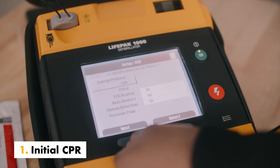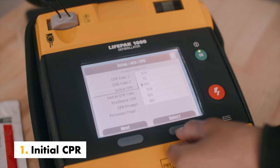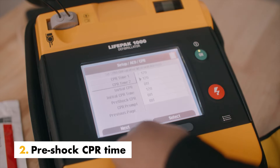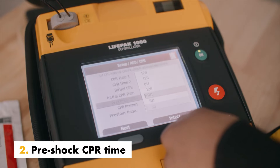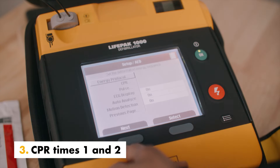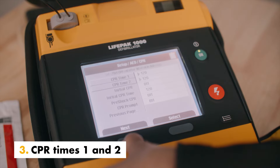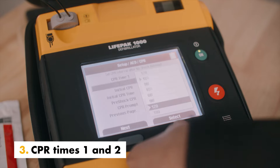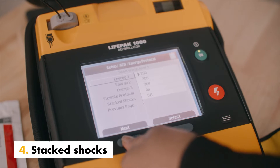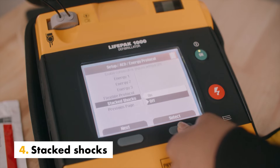Initial CPR prompts you to perform an initial period of CPR. Pre-shock CPR time prompts for CPR after a shockable ECG rhythm is detected before the shock is delivered. CPR time 1 and 2 indicates the CPR time periods after shock or no-shock-advised decisions. Stacked shocks eliminate the analysis after each shock and insert CPR prompts after each shock.